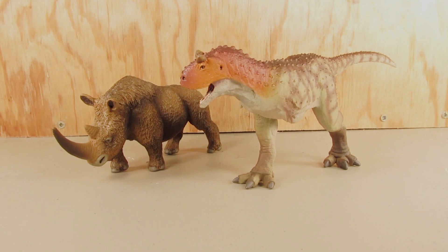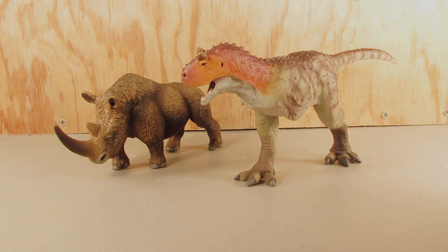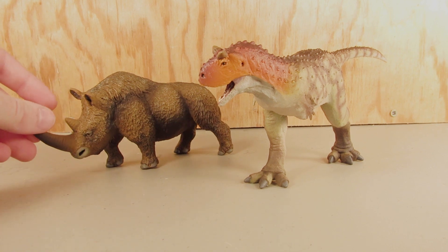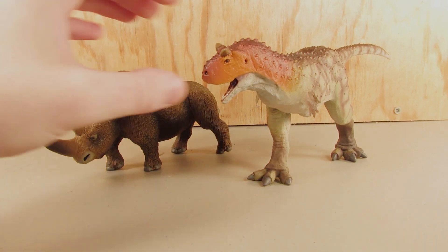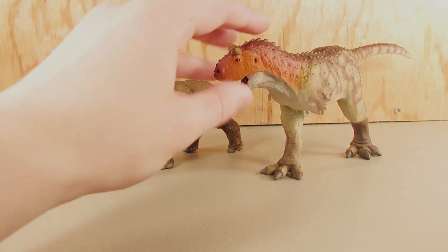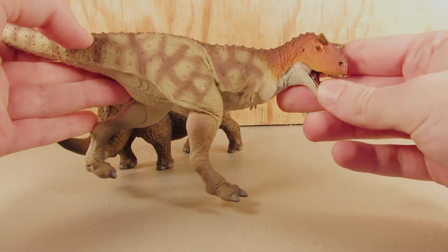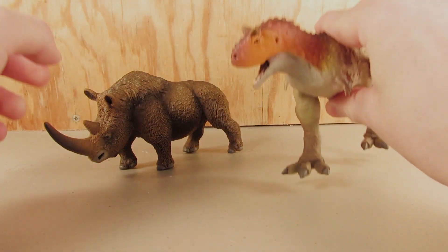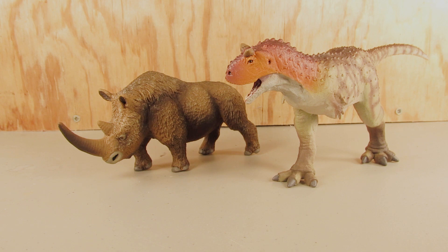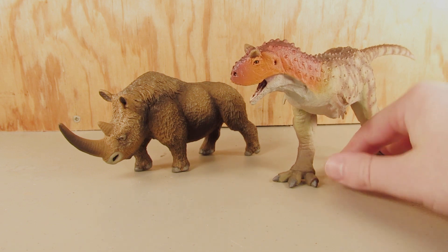I don't quite know what to say other than thank you, Safari LTD. What an honor to be able to reveal these figures on my channel. This is absolutely incredible. We have the brand new 2019 Safari LTD Carnotaurus, which looks absolutely gorgeous, and the brand new Safari LTD woolly rhinoceros. Thank you so much Safari for sending these out — I cannot wait to do videos on these. Make sure you subscribe to the channel if you're not already.